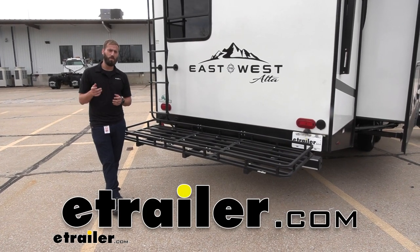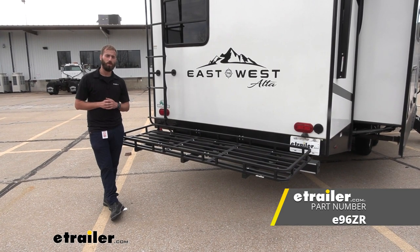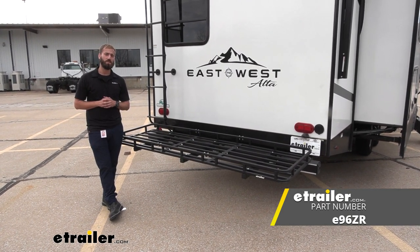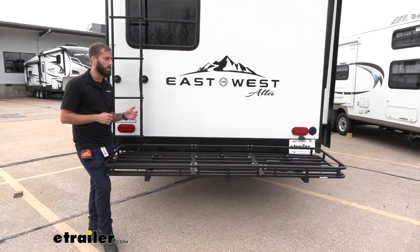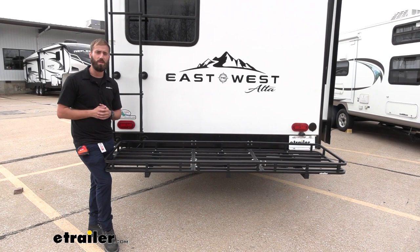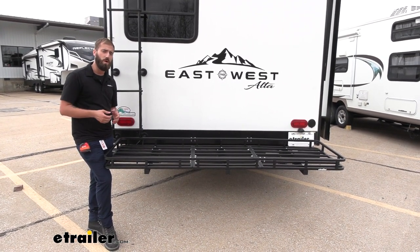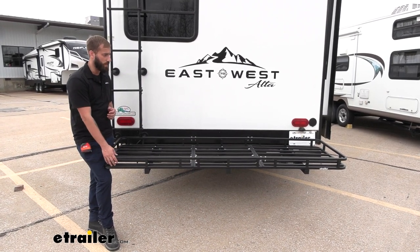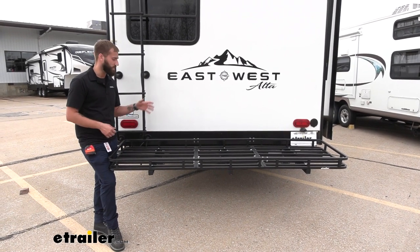Hey guys, Kevin here with e-trailer. Today we're going to be taking a look at the 24 by 84 e-trailer cargo carrier for RV bumpers, here on our 2022 East to West Alta travel trailer. Typically your trailer is going to come with a bumper on the back, but it's not always going to come with a trailer hitch receiver, so you can't easily put on a hitch-mounted cargo carrier. In place of that, we have our e-trailer cargo carrier for RV bumpers.